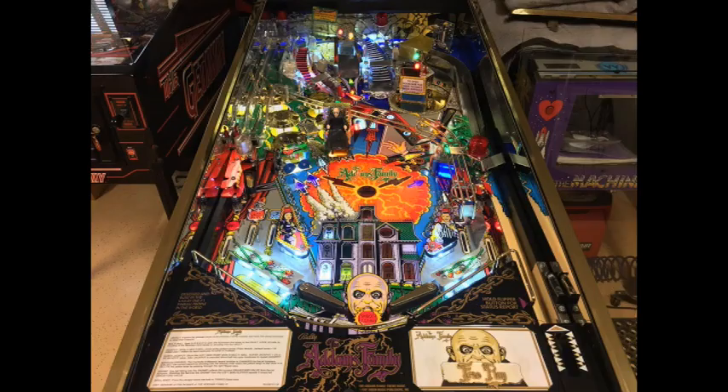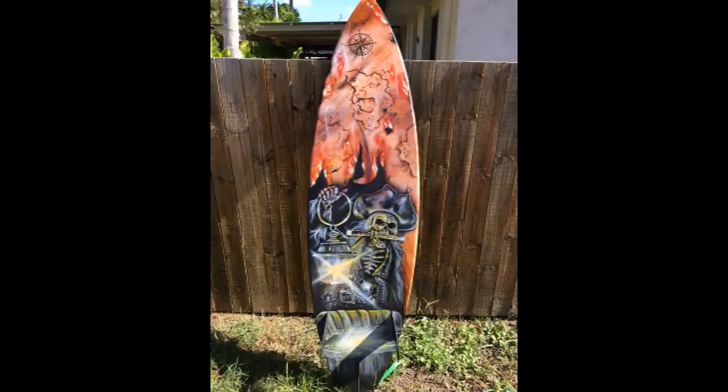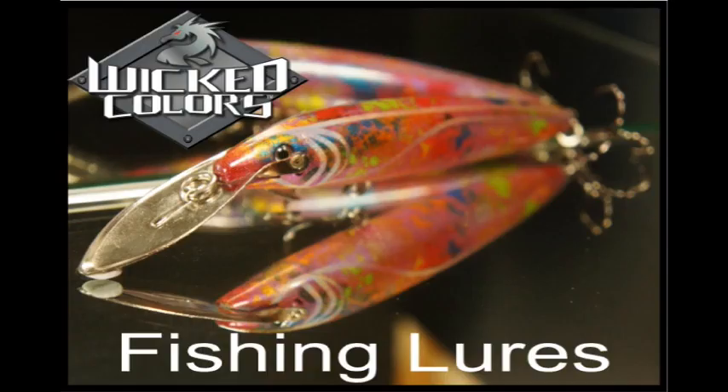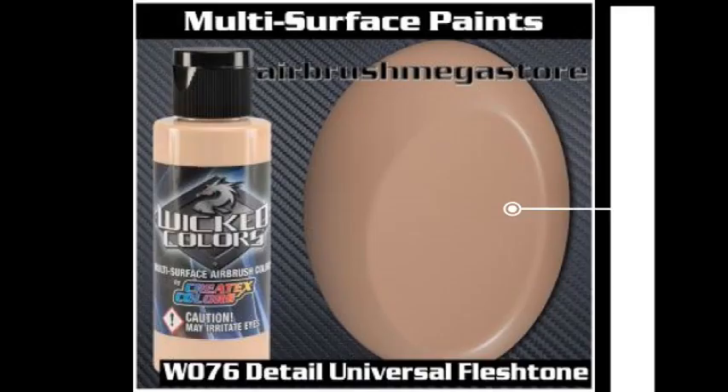For airbrushes, tip sizes of 0.3mm, 0.35mm, and 0.5mm; for mini spray guns, 0.6mm, 0.8mm, and 1mm; and for full-size spray guns, 1.2mm and 1.3mm work best with Wicked Colors.